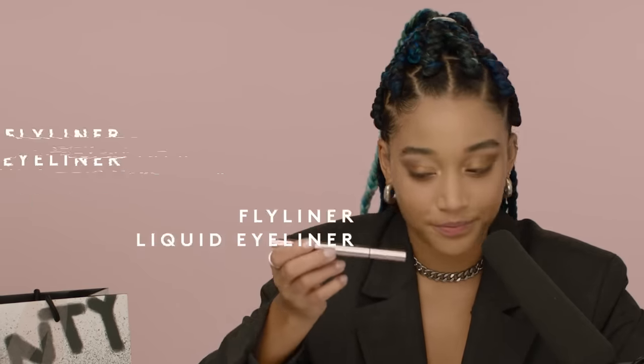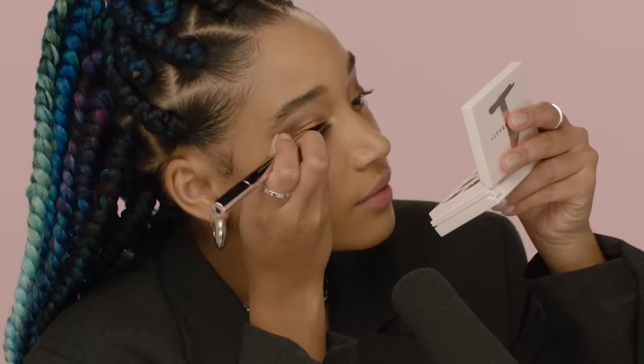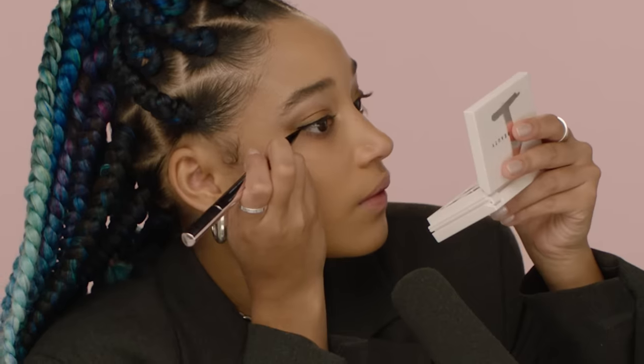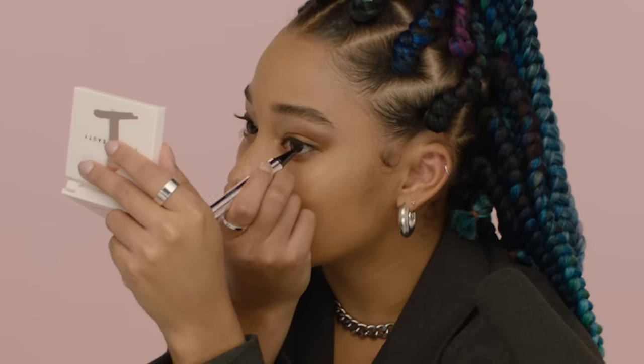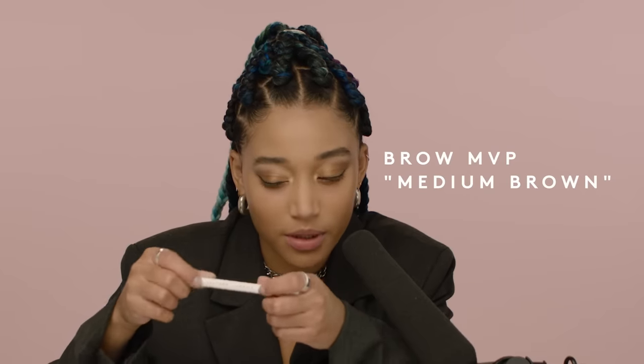Since we have this dramatic eyeshadow look going, we need a little definition to hold it down. We're gonna use the eyeliner just for a little definition close to the lash line. So we're gonna use the Brow MVP. And because we did such a bold eyeshadow look, we are going to use that medium brown as opposed to dark brown, which is what I've been using before.